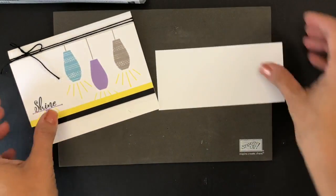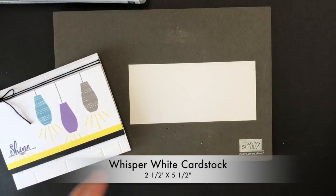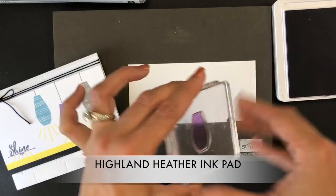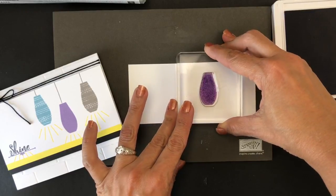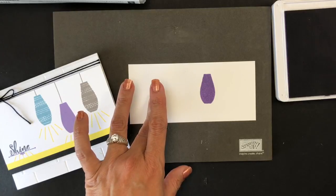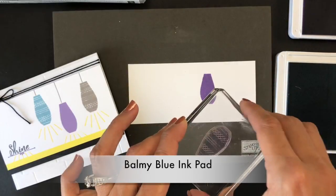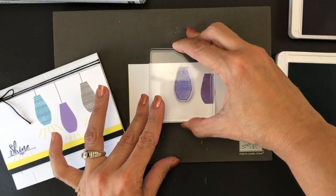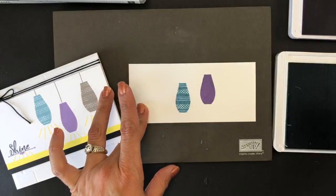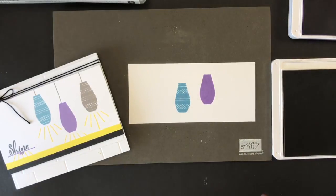I took a piece of paper that is two and a half by five and a half. I brought the Highland Heather ink pad and I started stamping. I made my first lamp right there. Then I brought Balmy Blue. Last but not least, I brought Grey Granite.